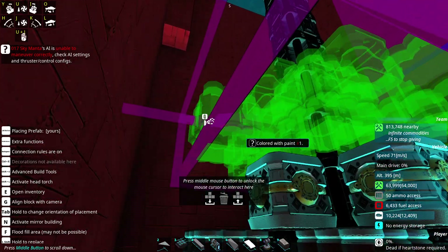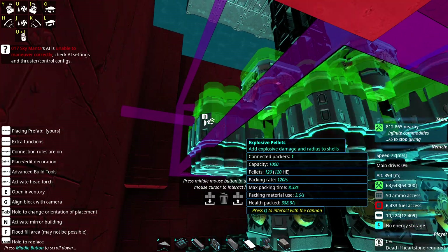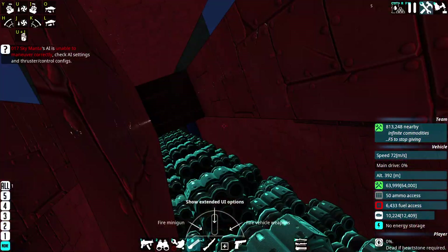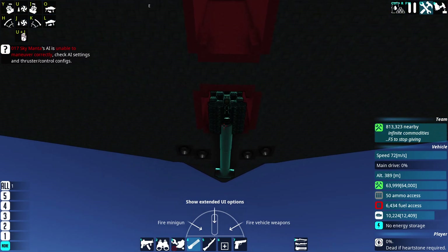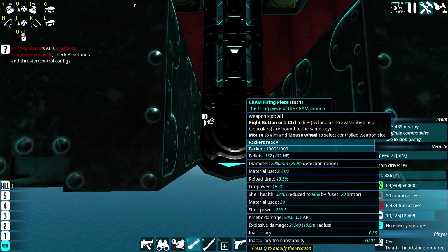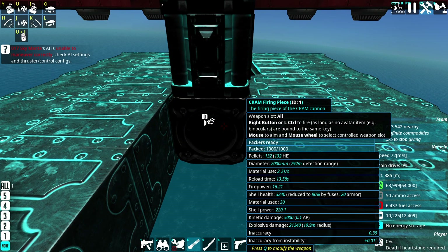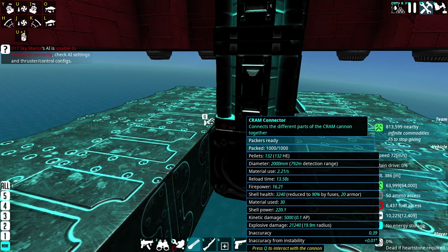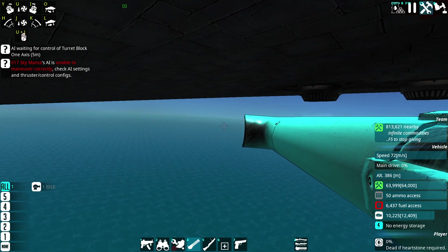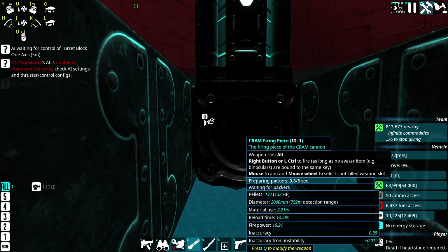If we stack these all the way to the top, CRAM can fire quite fast now if it increases the packing rate as well. Reload time: 13 seconds. Kinetic damage is building up — already a 16-meter blast radius and it's not even done. 90-second reload? Yeah, that needs some work — that'll be better the more packers we add.